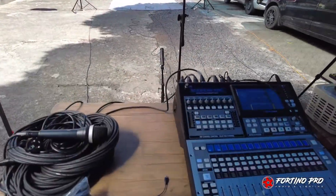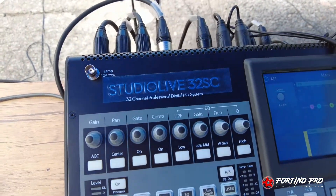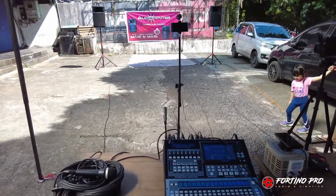Di sini kita pakai mixer dari Presonus — Presonus StudioLive 32SC. Kita akan tes bagaimana kemampuan speaker Audio Center MA15 ini. Ikuti terus.